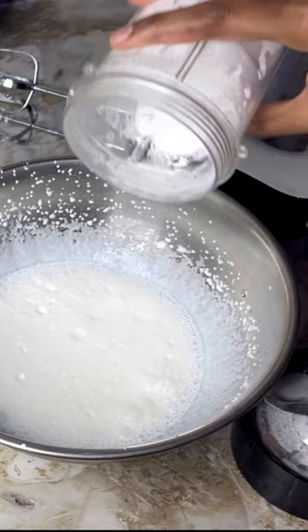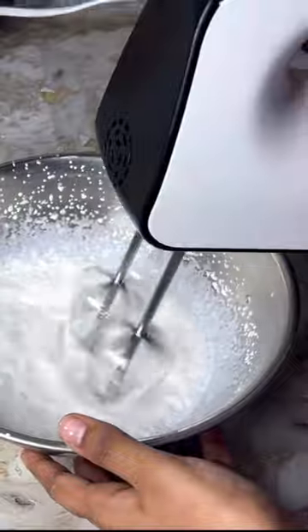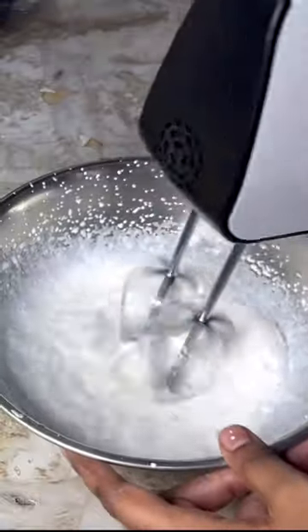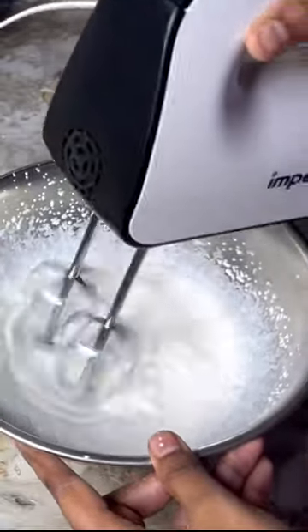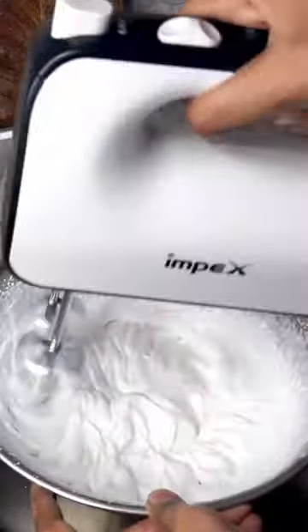Add fresh cream in the first bowl. Add 3 tbsp of powdered sugar. Whip the cream to stiff peaks. Fresh cream should be very cold to achieve stiff peaks.